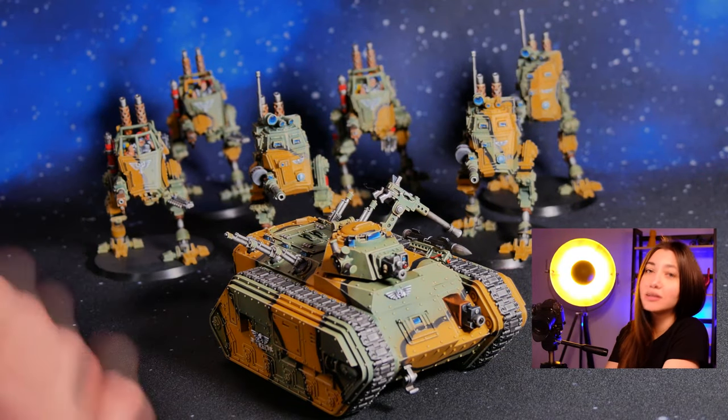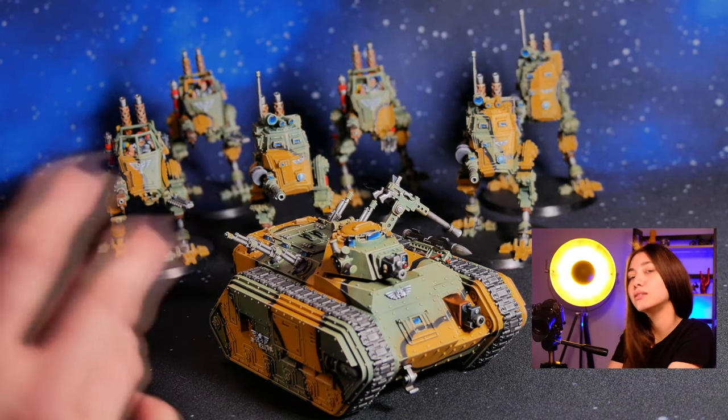This project includes seven models, as you can see all painted on level 4, and they are sentinels and chimera.